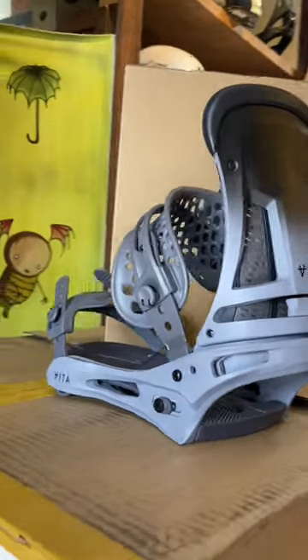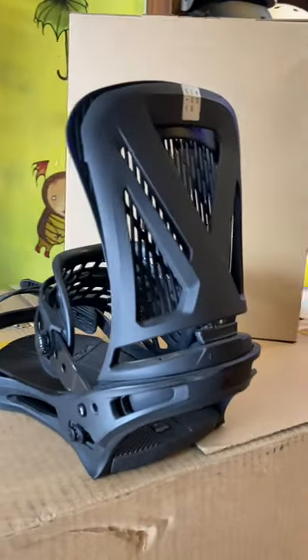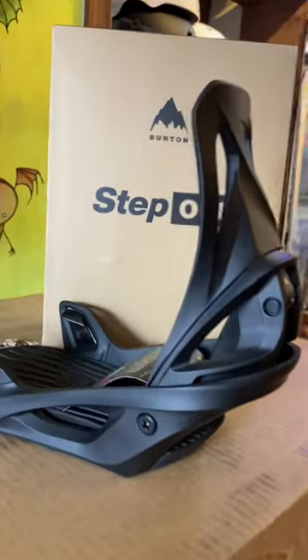Next up, the new black and gray fade Malavita reflex bindings, some all-black reflex genesis bindings — the most comfortable binding in the game — and lastly we got some women's reflex step-on bindings.